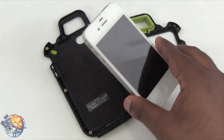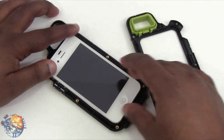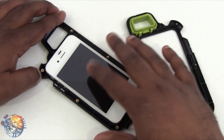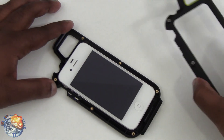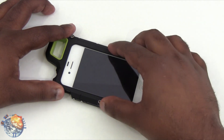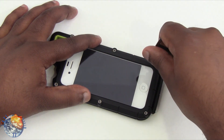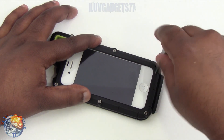I have my iPhone 4s right here and we're just going to slip it in. If you have Best Skins Ever or any kind of skin on it, it's not going to fit, so you do have to take that off. I have a Pure Gear screen shield already installed. Let's close this up and tighten the screws with the utility tool — just snug tight is good enough.